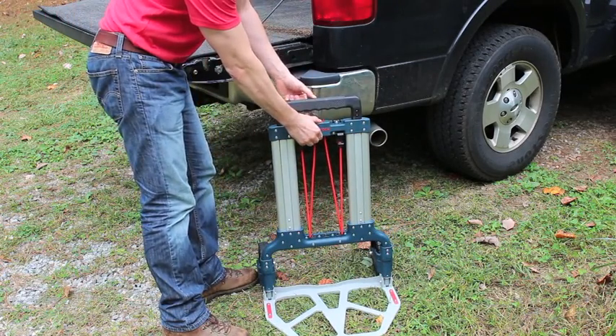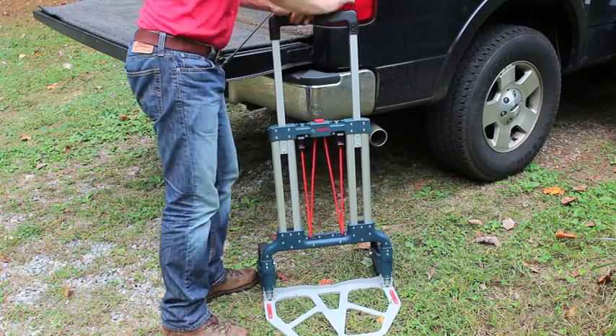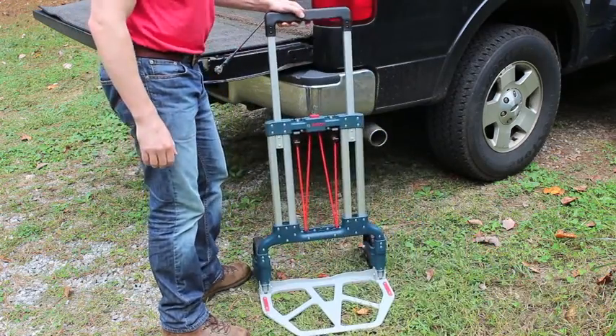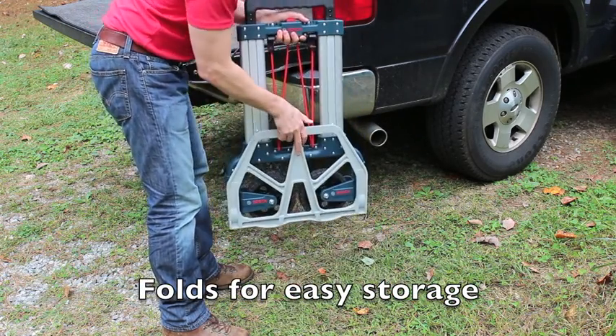The handle raises by pressing the button and lifting on the handle until it locks in place. When you're done, press the button, press down on the handle, and raise up the base.